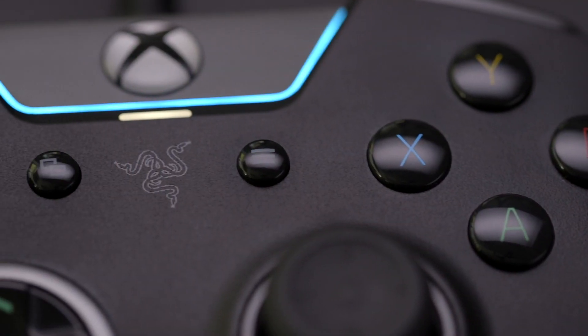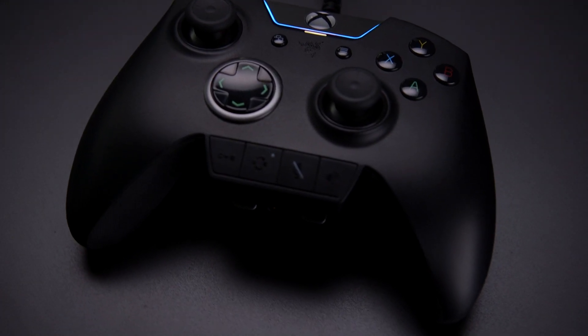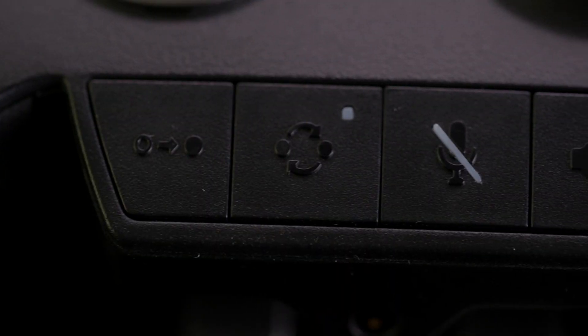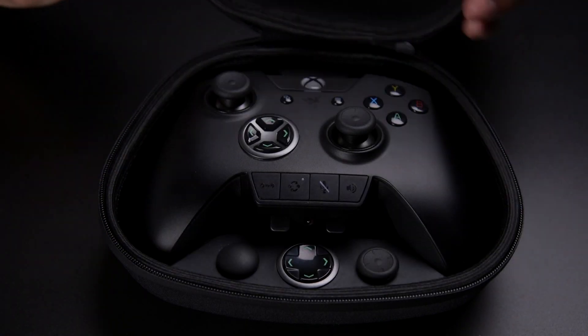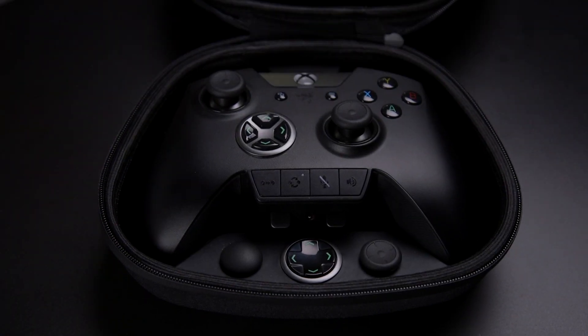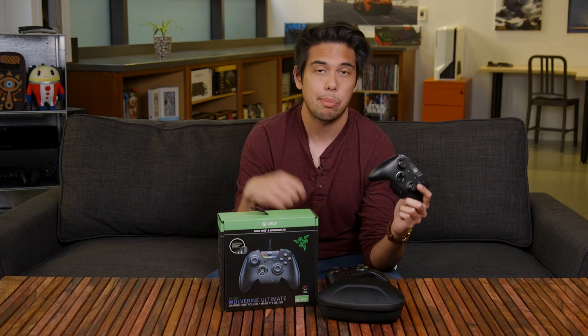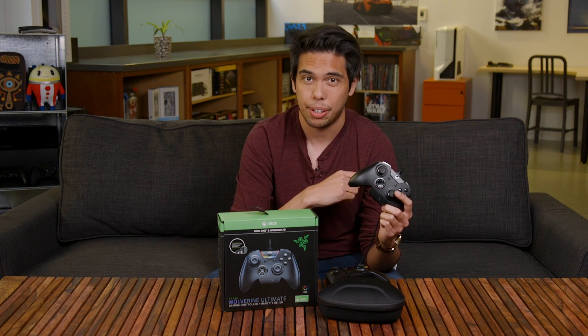As for other features, it has Razer Chroma RGB lighting around the home button that you can customize through Razer's software. The handles have a grippy rubberized texture, and you'll find on-the-fly mute and volume controls on the bottom row of buttons. You also get a neat carrying case that comes with the controller. Razer's Wolverine Ultimate is built incredibly well and has some great features, but for $160 and something that only works through a wire, it's a tough sell — especially when the Xbox One Elite controller is cheaper and works wirelessly.